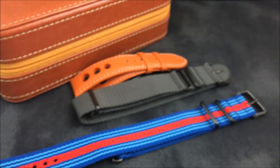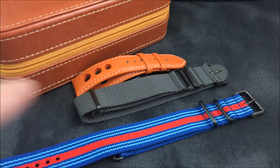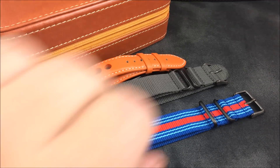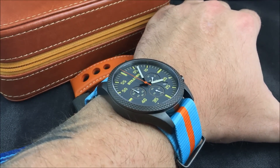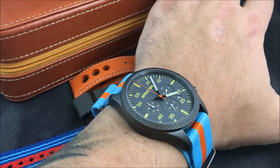Let me show you the case back — I'm actually going to put the watch on so you can see it on my seven and a half inch wrist, and then I'll take the NATO strap off so you can see the case back. There's a look on my seven and a half inch wrist. With a 44 millimeter case and 50 millimeter lug-to-lug and only 12 millimeter thickness, it's not an oversized watch but it's not super small either.